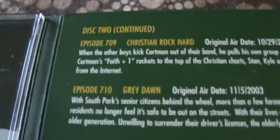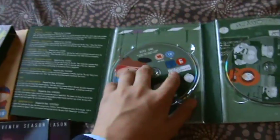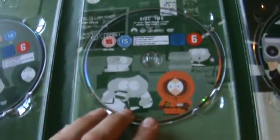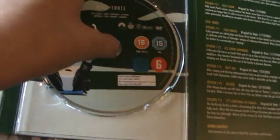Disc 2 now. So you've got disc one with Cartman on it and it's 110 minutes — really cool artwork. Disc 2. Disc 3, which is also 110 minutes. They're all 110 minutes.